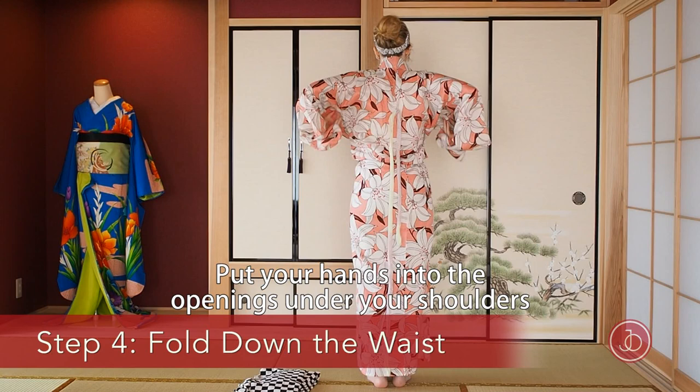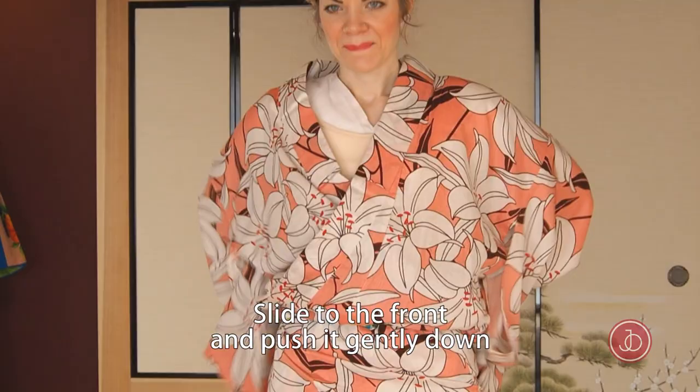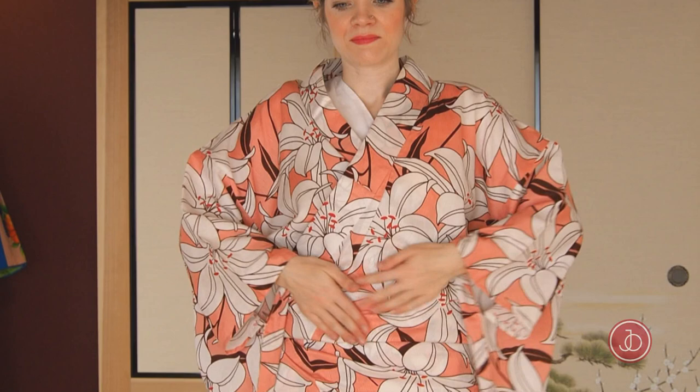Put your hands into the openings under your shoulders, slide down and then to the side. I'm showing you on top what I'm doing inside — I put my hands in, slide down and to the side, slide to the front and push it gently down. Put your right hand into the top layer, cross your hands inside and slide to the side.